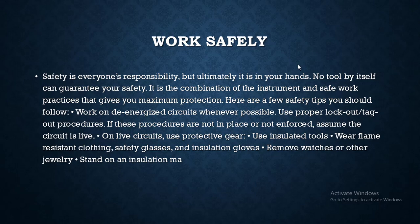Hey friends, let's discuss some work safety. We are going to show you the connection diagrams. Safety is everyone's responsibility, but ultimately it is in your hands — no tool by itself can guarantee your safety.